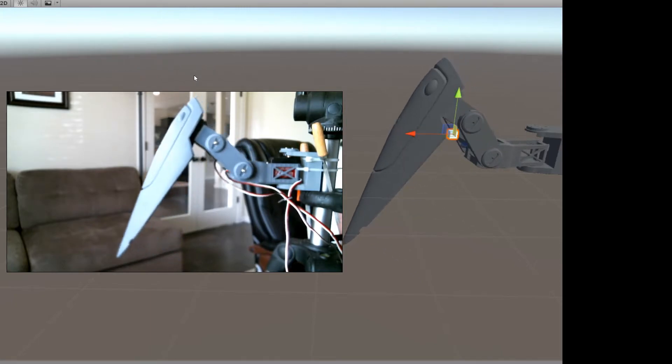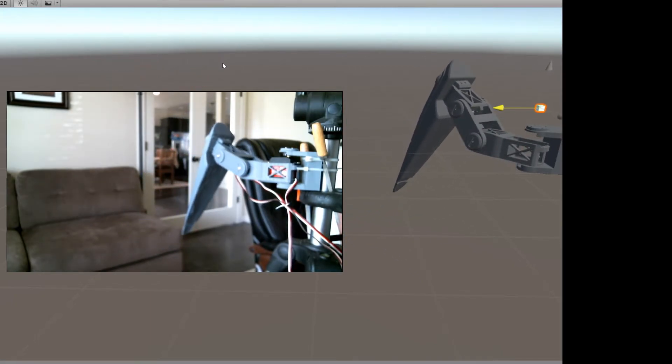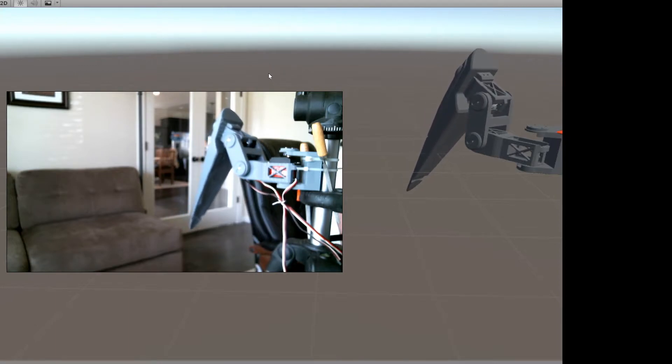It'll make it much easier with 18 servos on this particular model, getting them to walk using inverse kinematics.